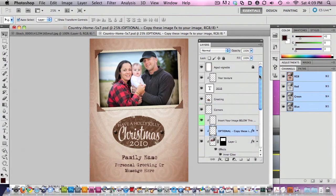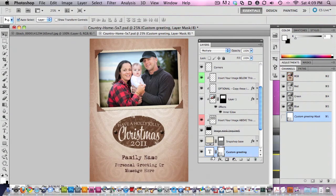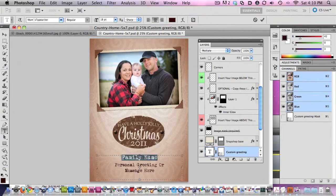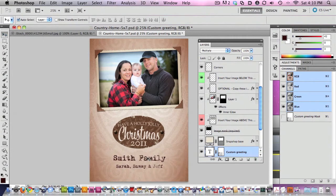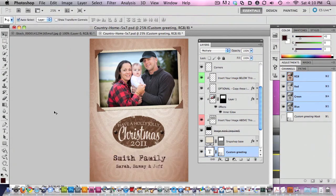You can also completely customize the message. Let's say you buy this template and want to use it for next year — you can change it to 2011 very easily. And of course you can change the message. You can also select that type and make the font a little bigger if you want to play with that. This is a font available for free called Mom's Typewriter, and there is information in the Retro Holiday Greeting product gallery about where to download that font.